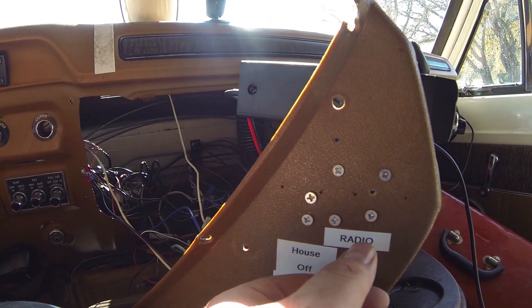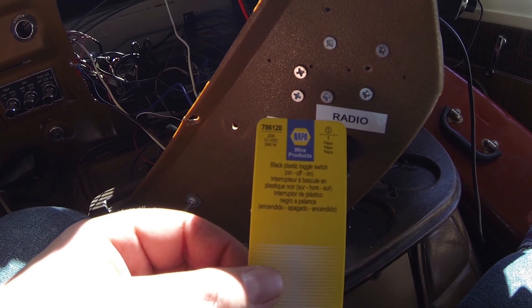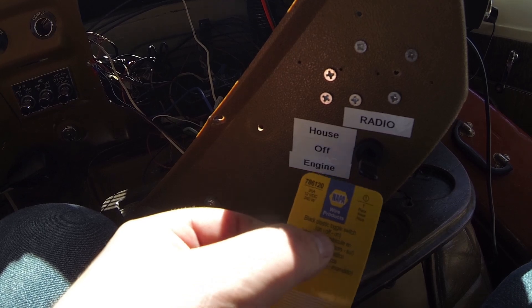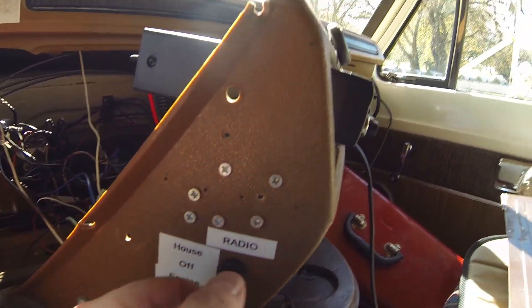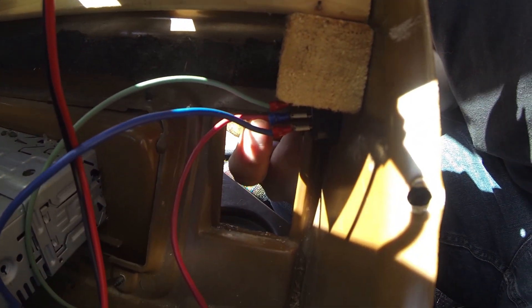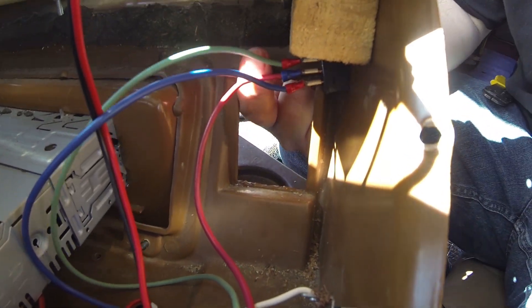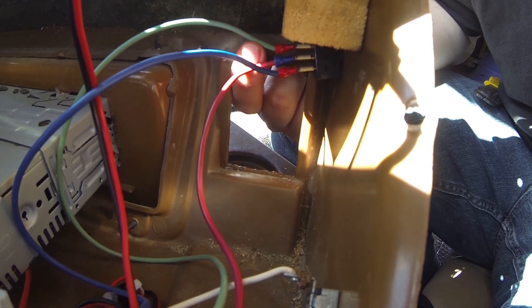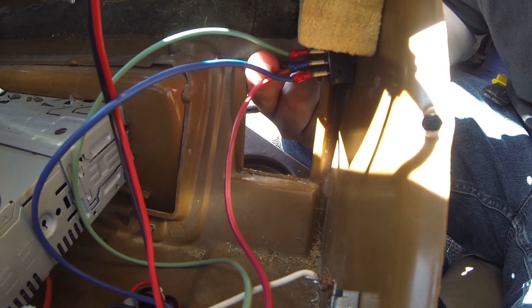It's an on-off-on switch. Here's the information from NAPA — 786120 is the part number. All you need is something that says on-off-on. The middle terminal back there, the red wire, is going to the actual radio itself. The green wire is going to the engine battery, which is just connected to some wiring here in my dashboard that's connected to my ignition switch.